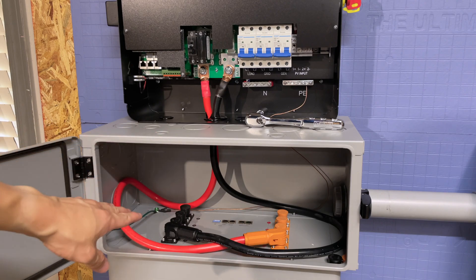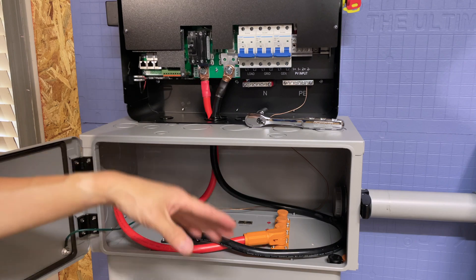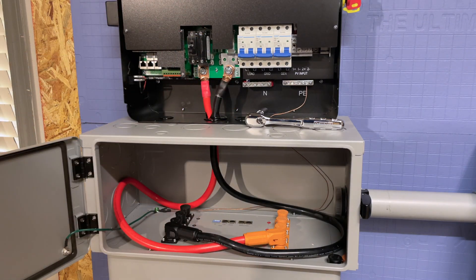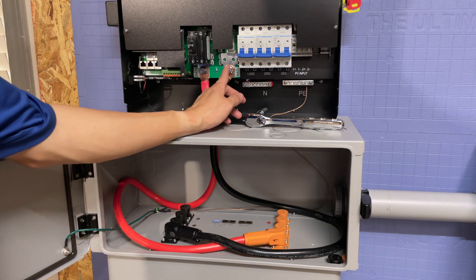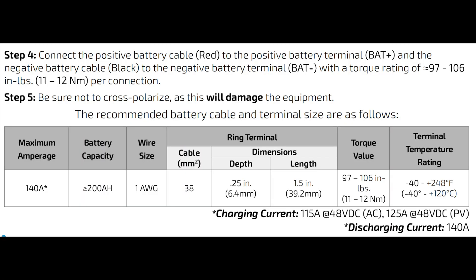We just put the battery cables in. You could cut them to length if you want, but I left them as-is. There is a torque spec for tightening these down — right now we just snugged them up, and we'll come back once everything is ready and torque them down to spec.